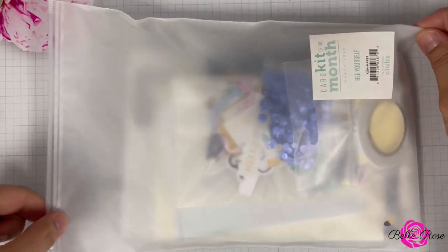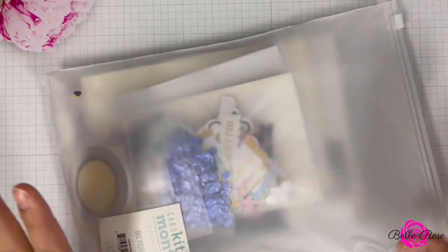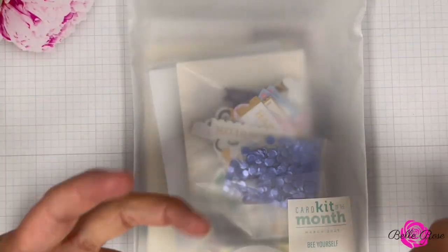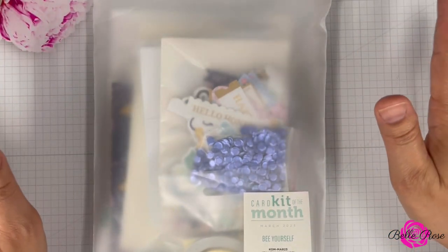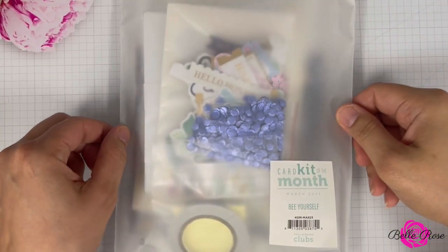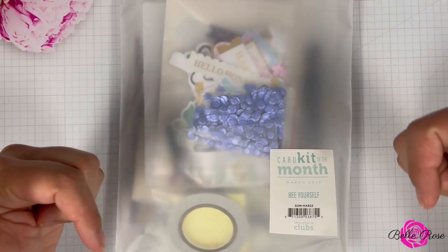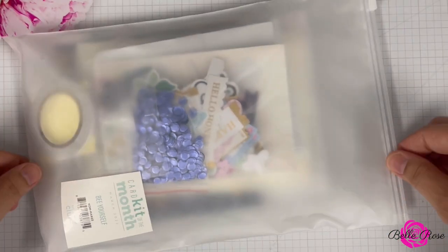If this is your first time checking out my unboxing of the card kits of the month, welcome. I don't know what's in the package — I get the kits and unbox them with you so we see the contents together. After that I'll take a break, about 10-15 minutes on my end, and then come back and create three cards from the kit. If you have any questions regarding the card kits of the month, please leave them in the comment section below or head over to Spellbinders' website — I'll link their information in the description box.